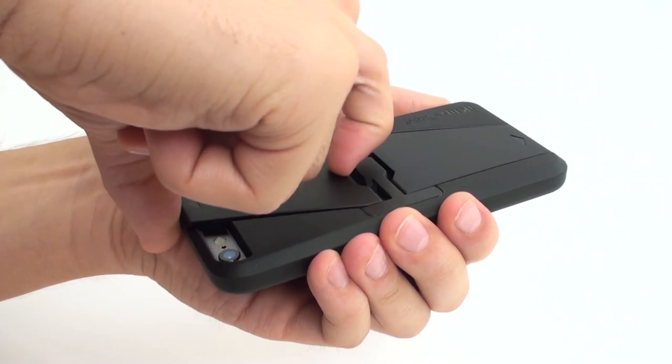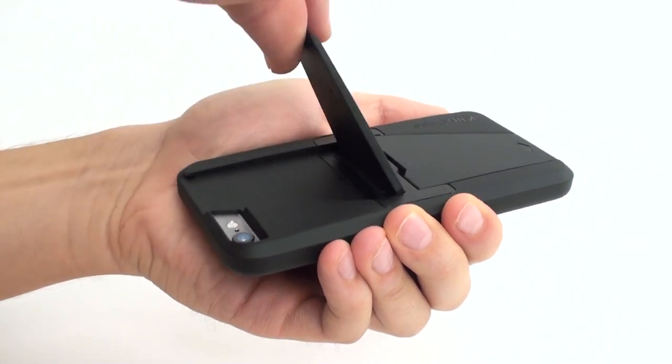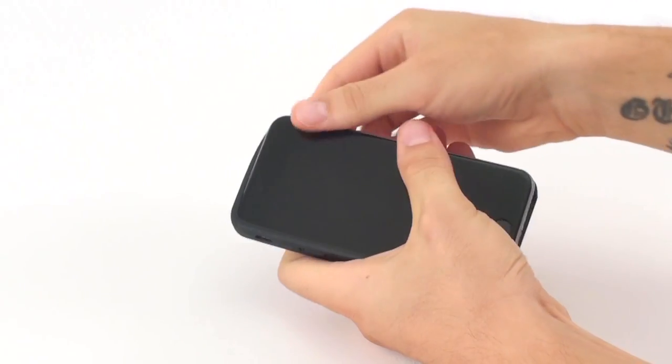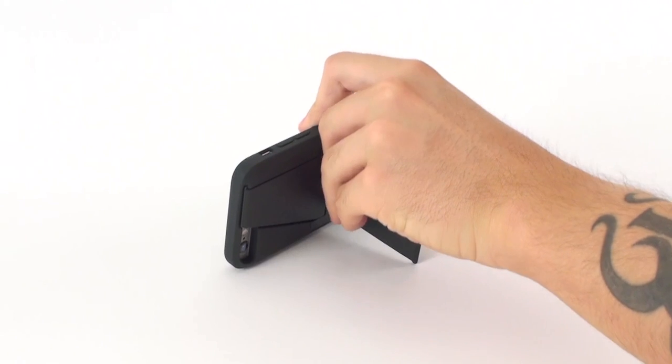iClip Case puts your iPhone at the perfect viewing angle thanks to its adjustable leg support design. Simply snap your phone into the case, unlock and adjust its legs to your preferred viewing angle and lock into place.